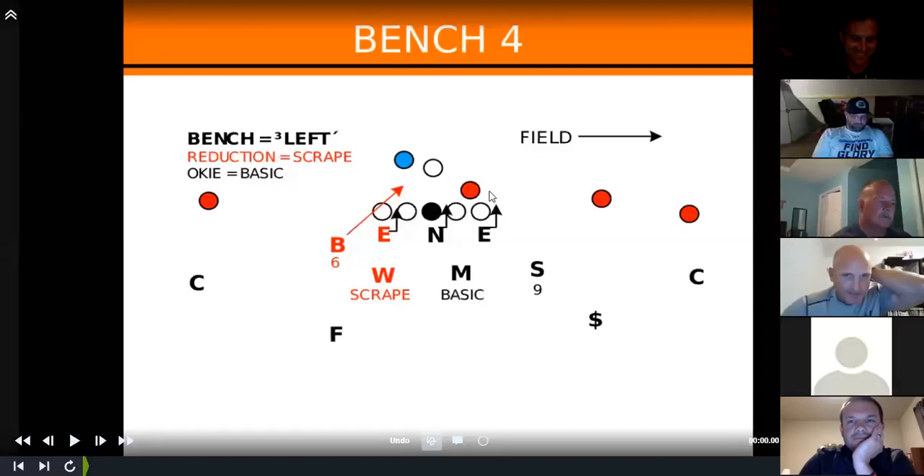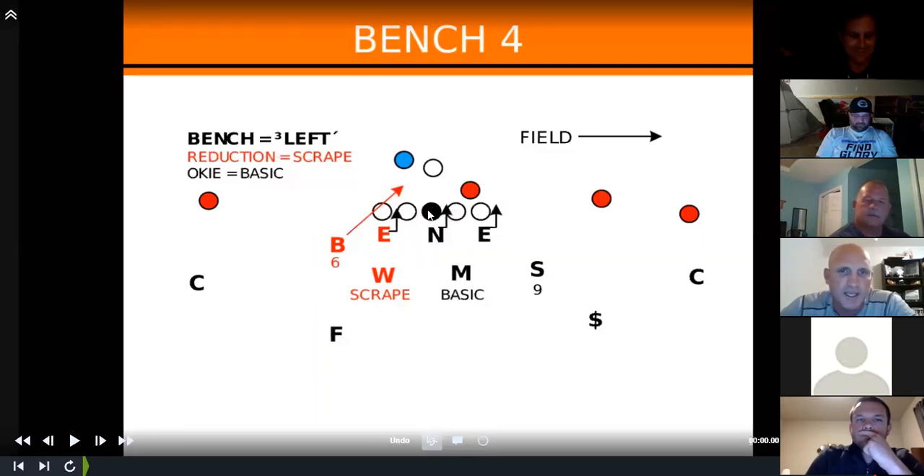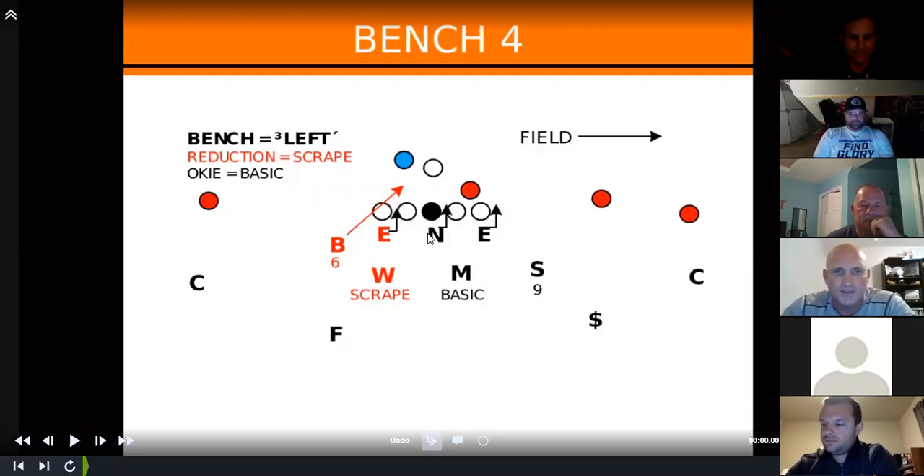For us, we're a 3-4 defense — some people say it's slant and angle, but we do move the front every snap. Our base install is what we call bench forward. We're a field and boundary related defense. We're a quarters team when we bring bench, playing 4-0-4 where our ends are head-up on the tight tackles and nose head-up on the center.